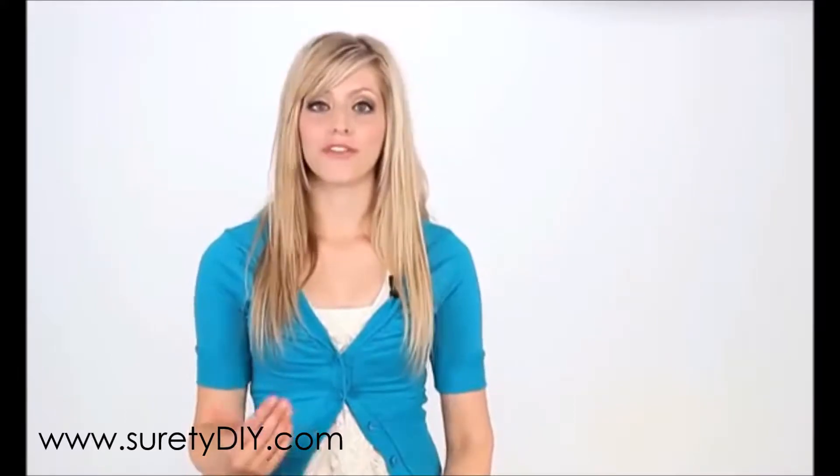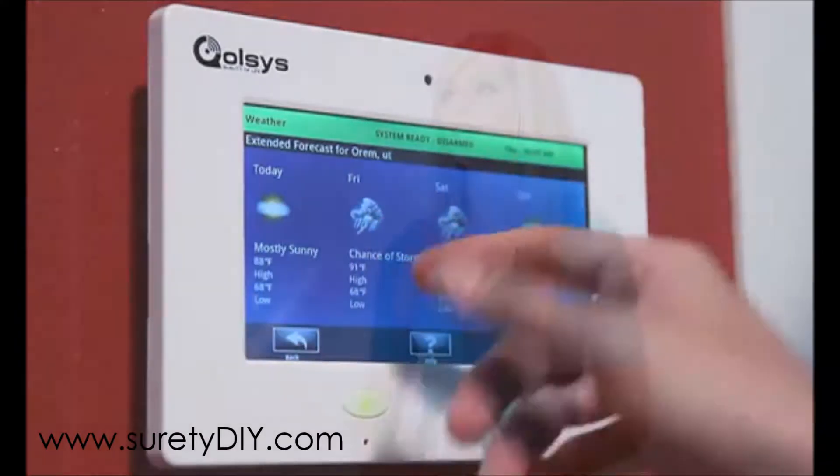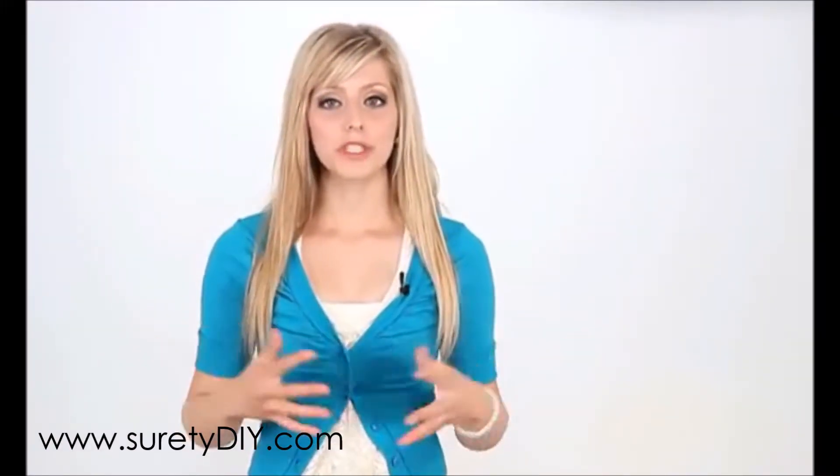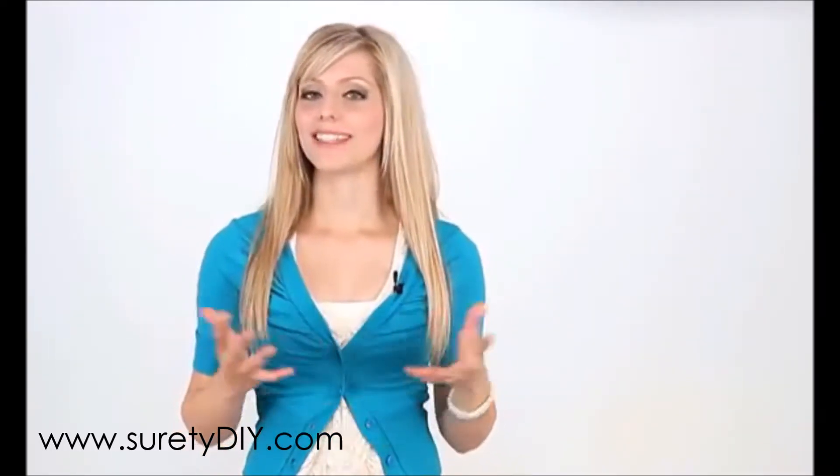Your IQ panel is installed on your home Wi-Fi network to ensure fast automatic updates, get current weather, and access your security provider's web portal. Your panel is designed to stay connected; however, if you were to install a new router in your home, reconnecting to your Wi-Fi network is easy.